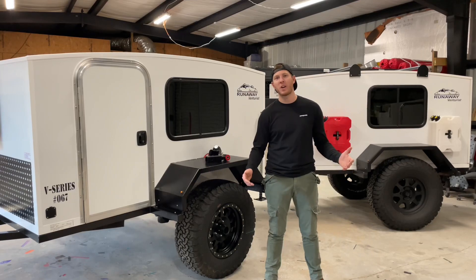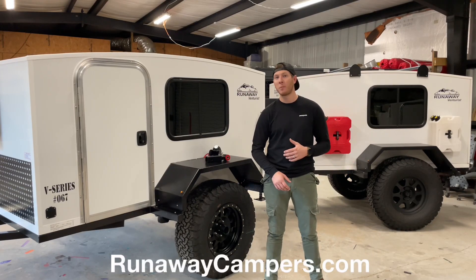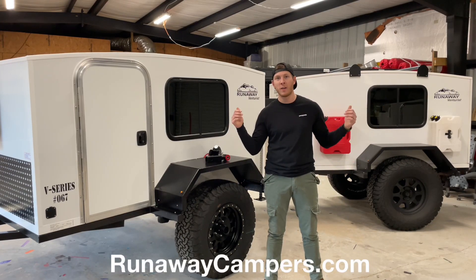Hi everybody, my name is Justin Shives with Runaway Campers. Today I'm going to show you our 2021 Ventress models.